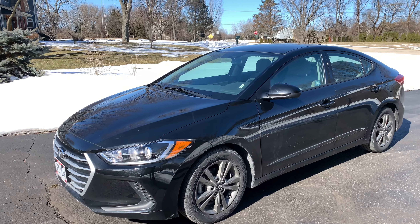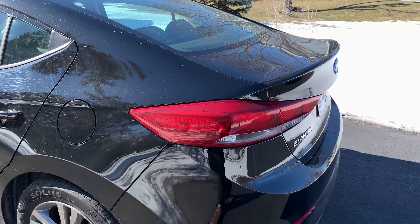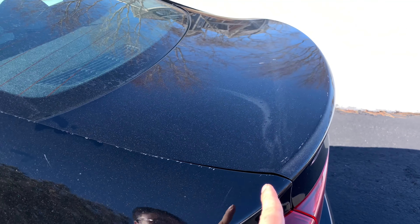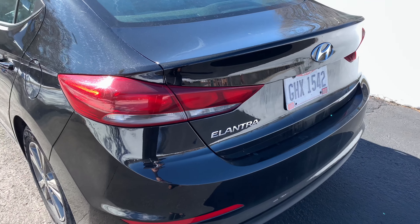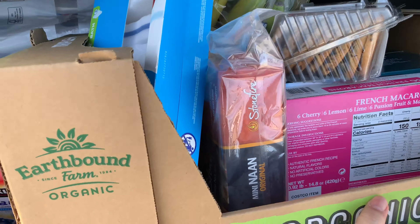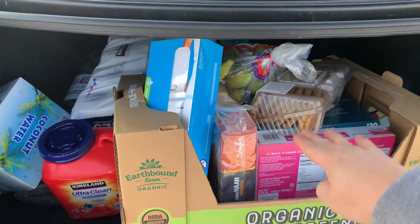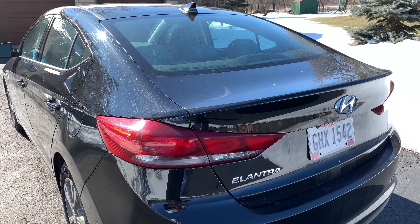Before we go inside, I want to show you how small the trunk opening is. The trunk itself is not small, but it's not a hatchback, so you only have really about a foot-long deck lid and the opening is pretty small — a very short cutout. This box from Costco has to go in sideways because you just don't have that much clearance top to bottom. So that trunk leaves a little bit to be desired.